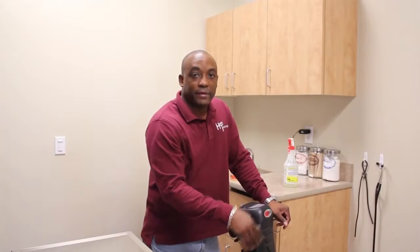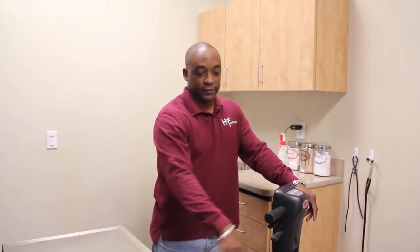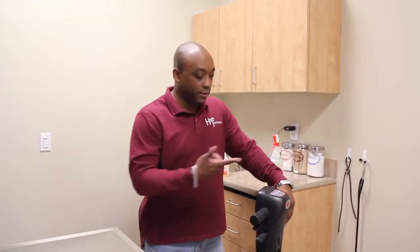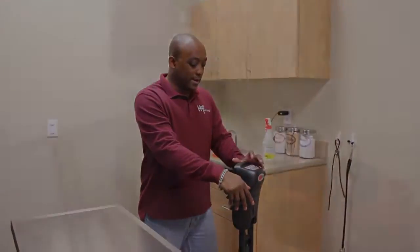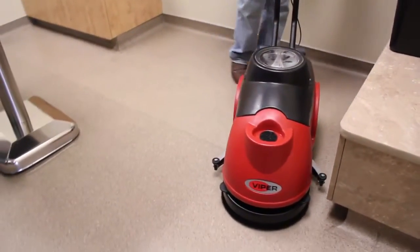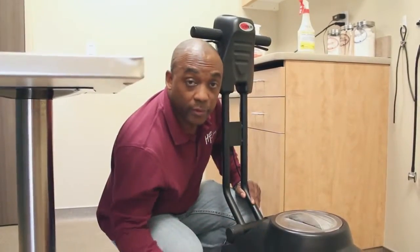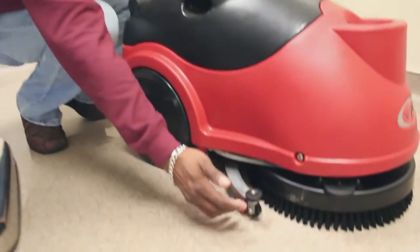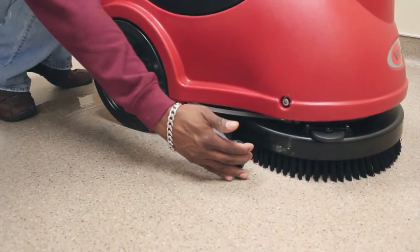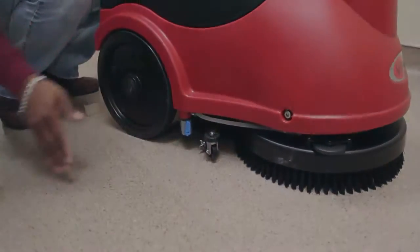One of the benefits of the 15-inch auto scrubber with the adjustable handle is that we can get into tight spaces. We're going to demonstrate doing some floors in this exam room — it's a really tight space. Another benefit is the squeegee: bumper wheels allow us to get close up to the walls, and when the squeegee gets close to a wall or the foot of a table, it actually pivots so we can get in really close.